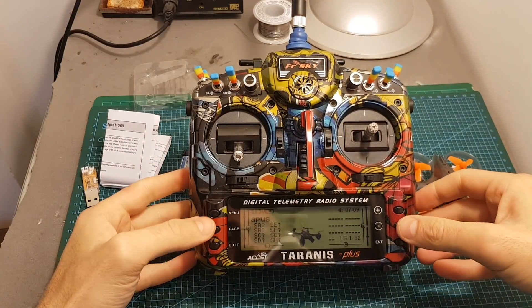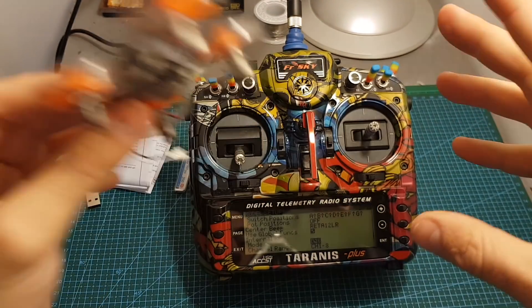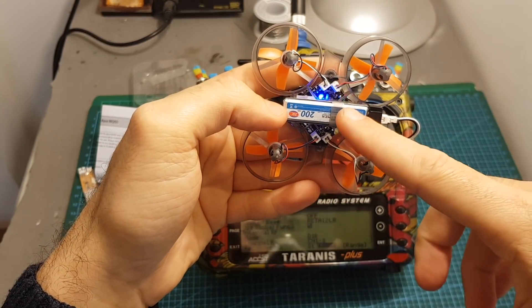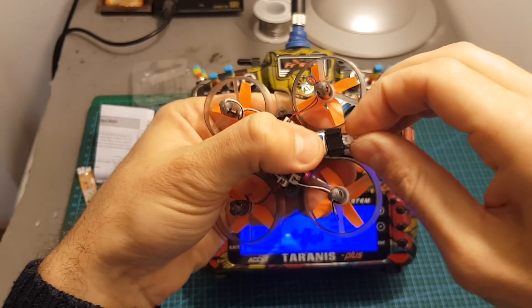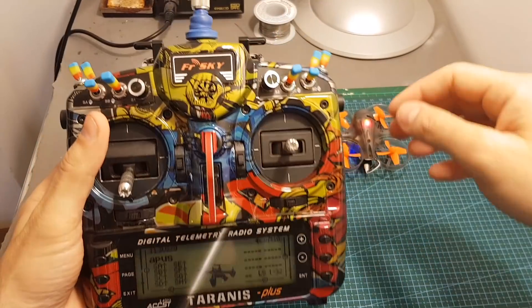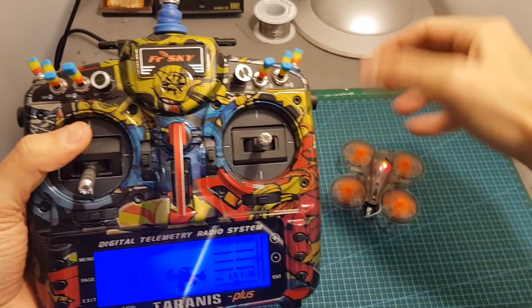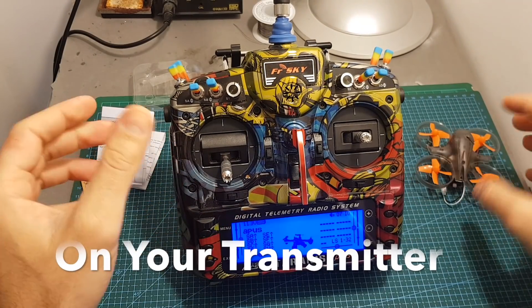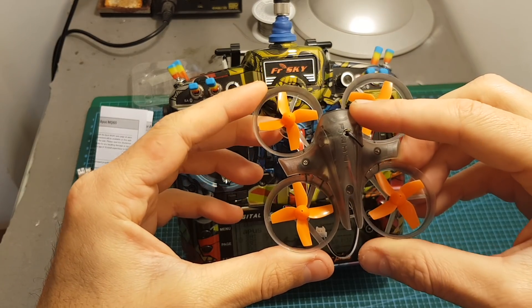To bind the quadcopter you have two options. First, you will need to set your Taranis on D16 mode. You can then bind automatically: just press bind, connect the battery, and after about three seconds the quadcopter enters bind mode and binds itself. After hitting exit and reconnecting the battery, the quadcopter should be ready to go. The arm switch is configured on channel one, which is auxiliary one. Because this quadcopter has an XM receiver, you won't get RSSI on the quadcopter — it will be output on auxiliary 4.